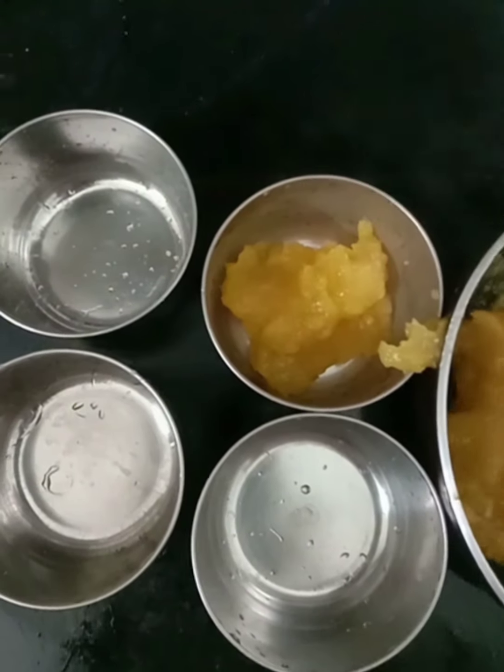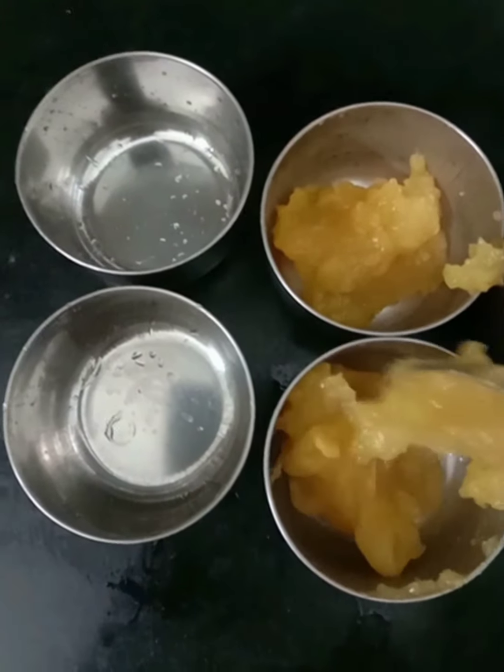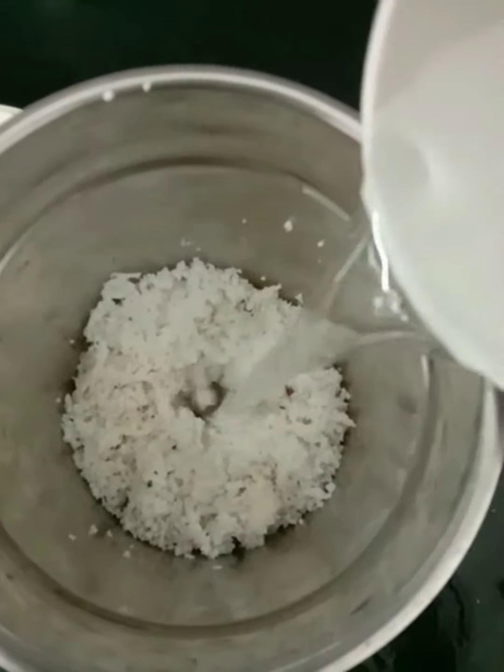Put it in the freezer for 5 to 10 minutes. Now we need coconut milk — we need to grind it.